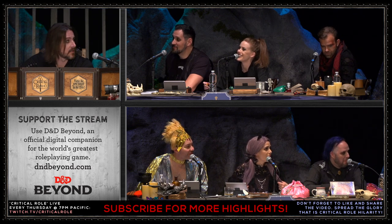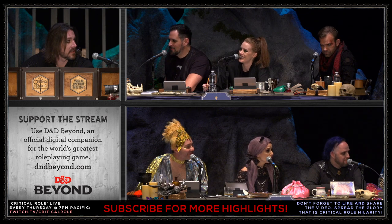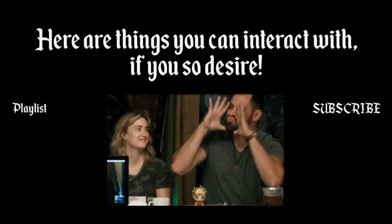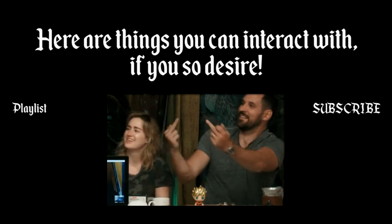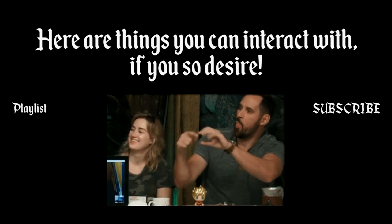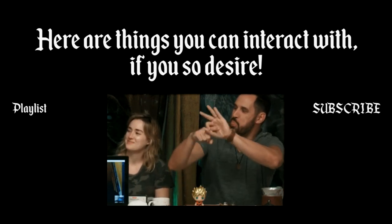Good. Do you want a cupcake? Okay. Do you want a pancake?